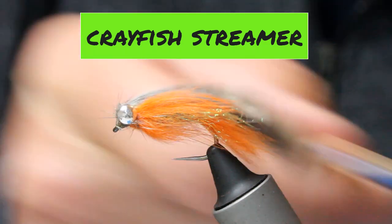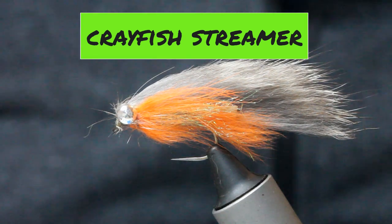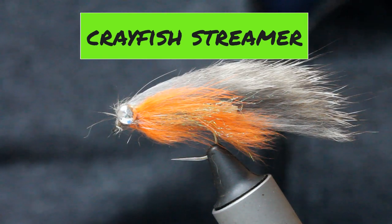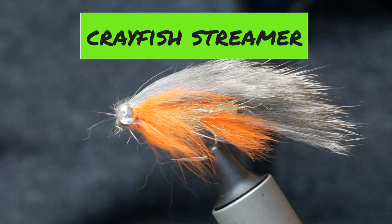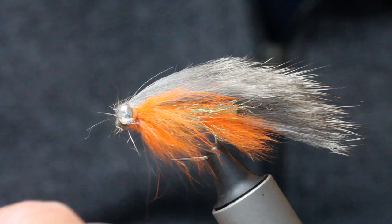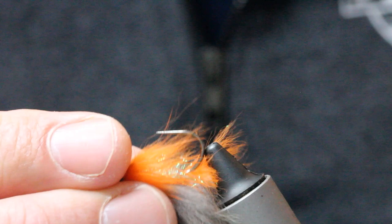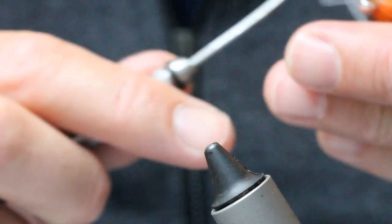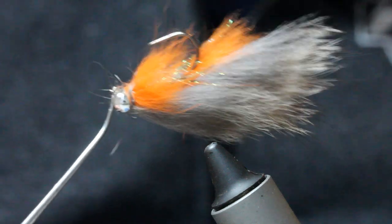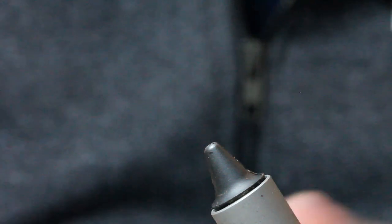This fly has caught me some of my biggest fish from a little stream. It's a streamer - not that little actually - and it works really well for perch and minnows. This one is more or less based on the colours of a crayfish: signal crayfish oranges, natural brown, and orange. It fishes that way in the water and bounces along the bottom, and it really works a treat.